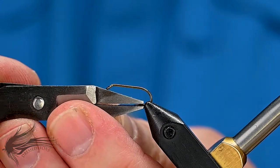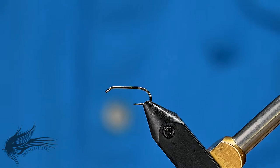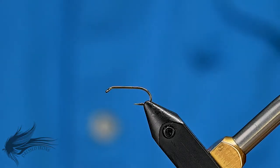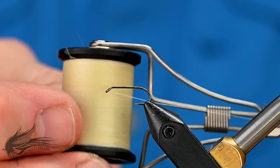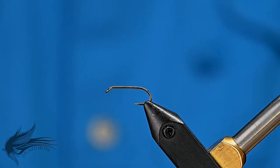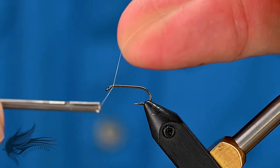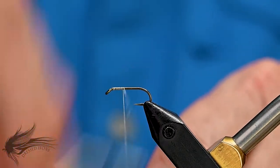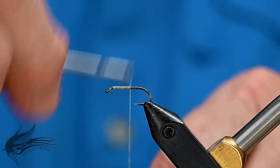I'll debarb the hook. I'm going to attach my thread. I'm using two different threads for this because the body on this fly is going to be a rayon floss. Because it's a lighter color, I'm going to start with white — this is a Uni Thread 8-0 in white. That will give me a lighter base so that the floss, when I wrap it onto the shank of the hook, doesn't end up getting darker. I'm going to attach my thread behind the eye of the hook and run it down to just the point of the hook.